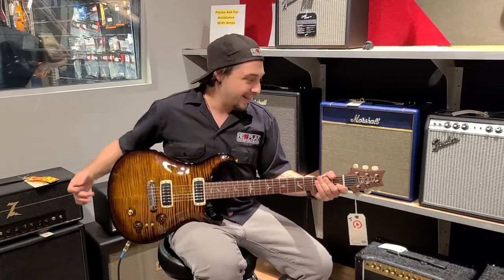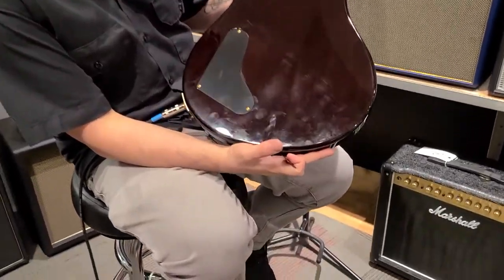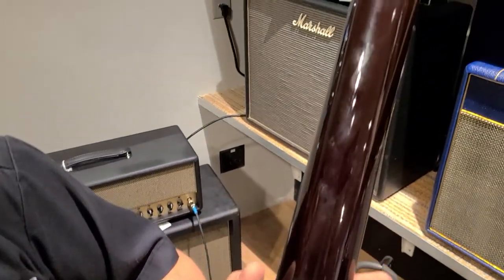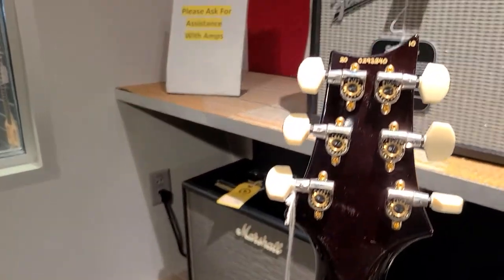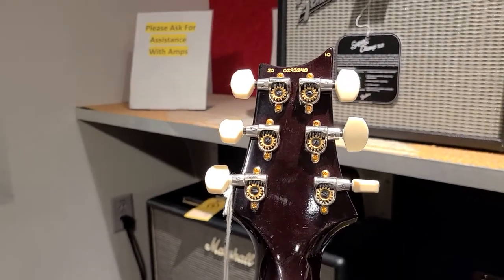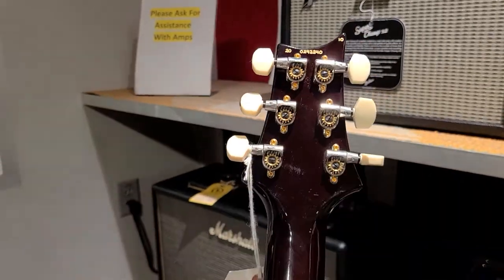Yeah, buddy, let me tell you — here's what the back of the guitar looks like in case you're interested, which I'm sure you are. And if this is something that is up your alley, you should definitely give us a call: 813-254-880. This guitar is likely not one to last long. Serial number: 2002-93240. And you can see on the top here, it is a ten top.